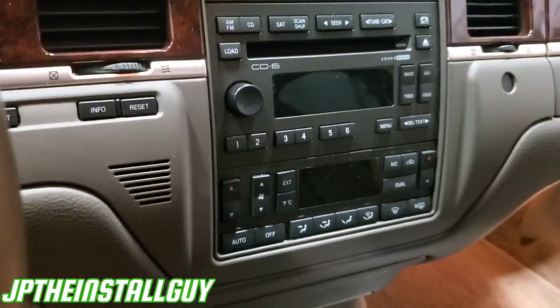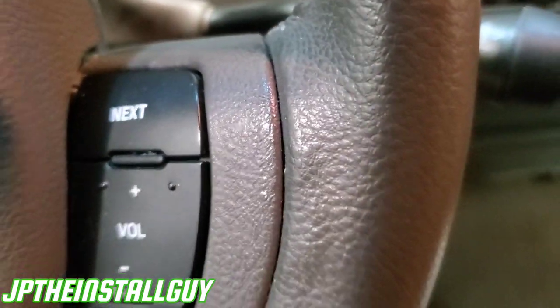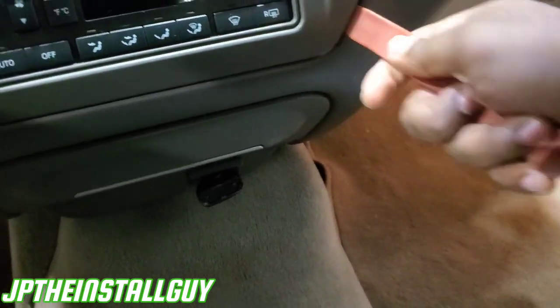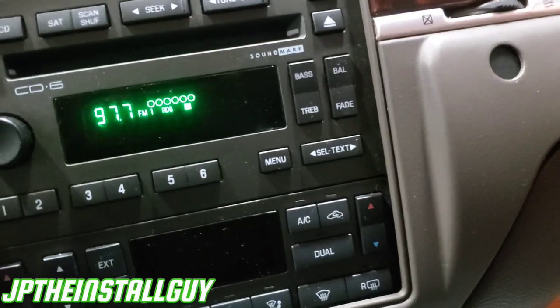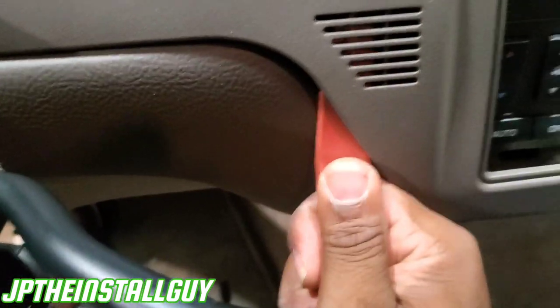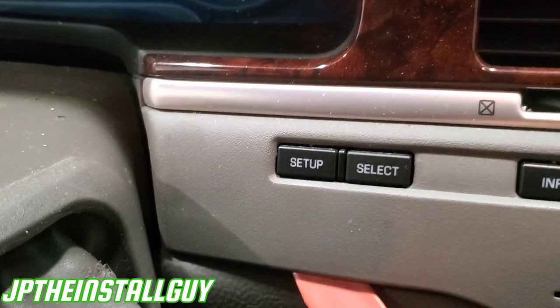Next thing I want to do is take my key, turn it, and put the steering wheel in the lowest position. Set the steering wheel in the lowest position, then take the panel removal tool and come over here to start popping off the deck. That piece right there, that piece right here.